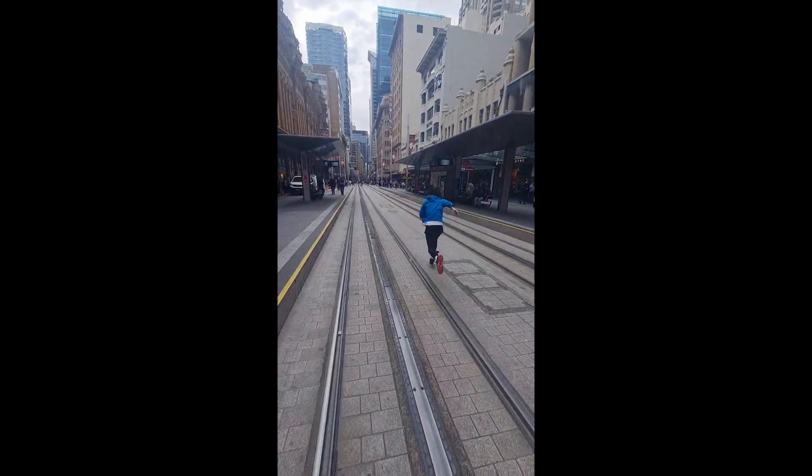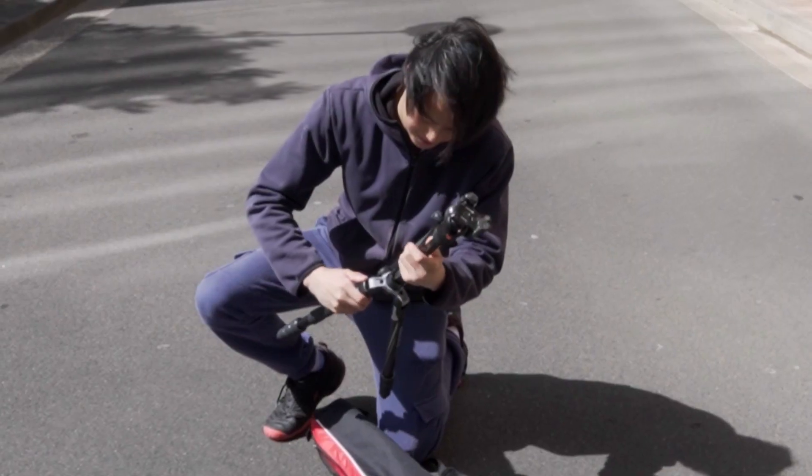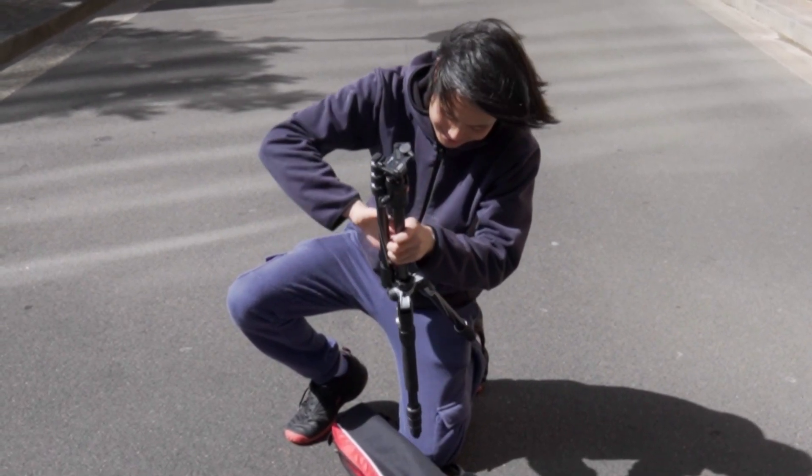I'm going to show you how to do the self-timer portrait shoots — the ones I normally do on my Instagram, the ones where I do like the running. Let's get into it.